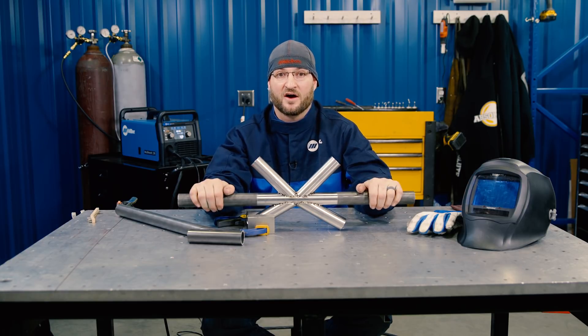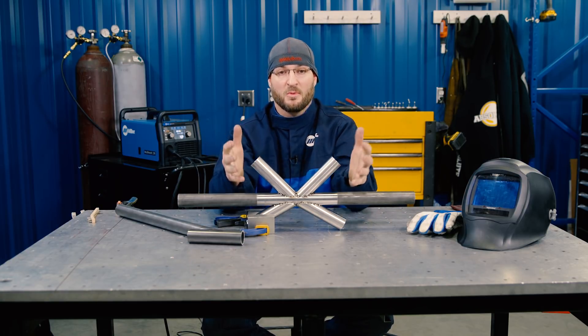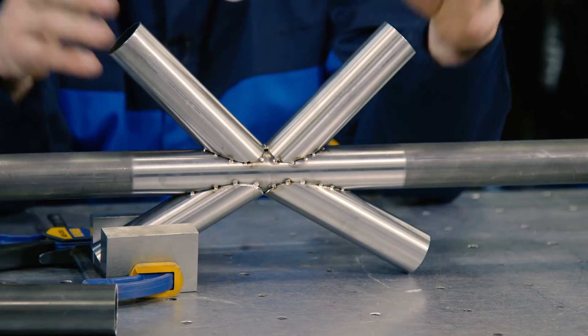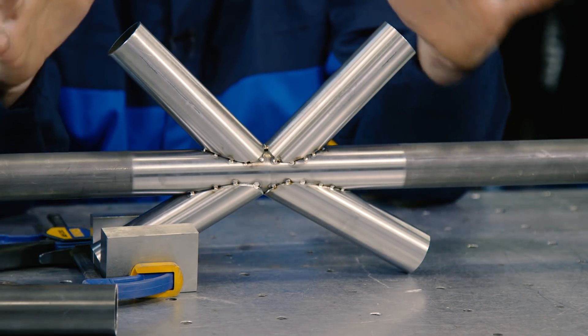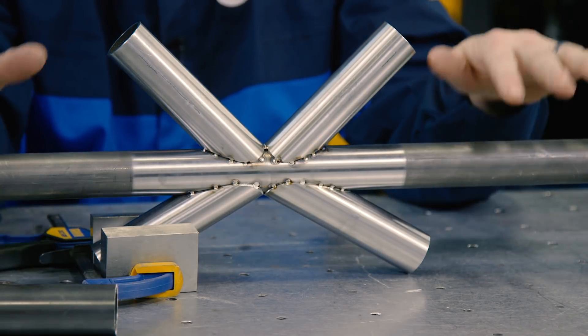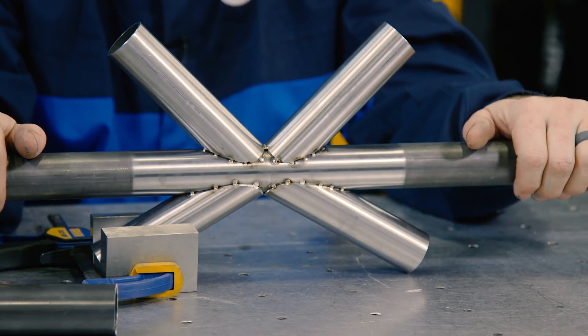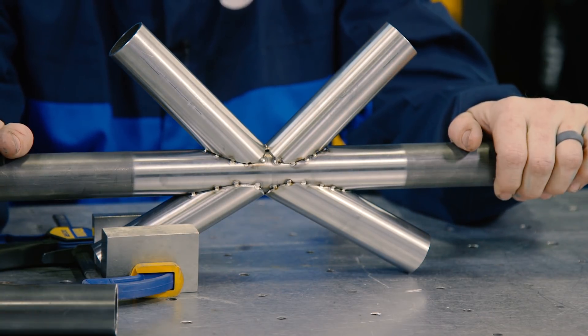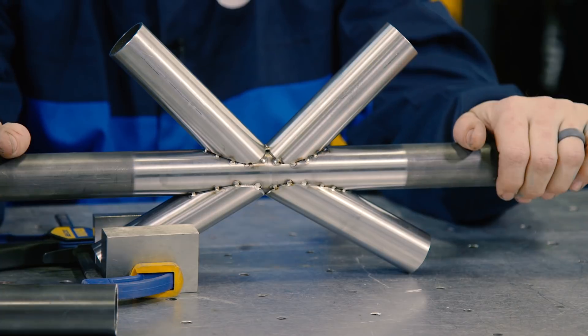One of the common questions I get online is about chromoly tube welding — is it different from DOM and your average alloys, or do you need to get a little crazy as far as prep, finish, and filler metal types? And I would say yes to all three. It's not super temperamental, but there are some tricks of the trade that we're going to share with you today.